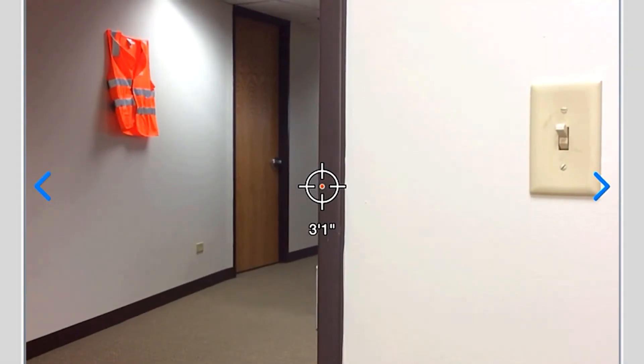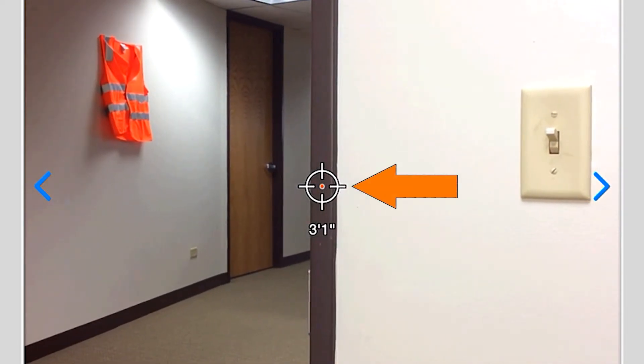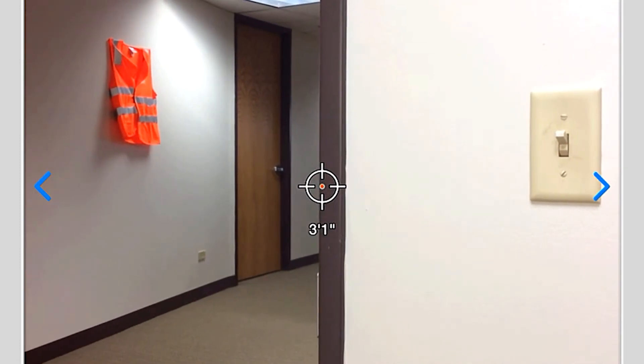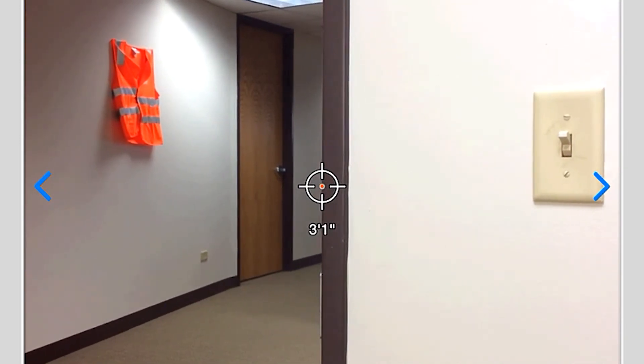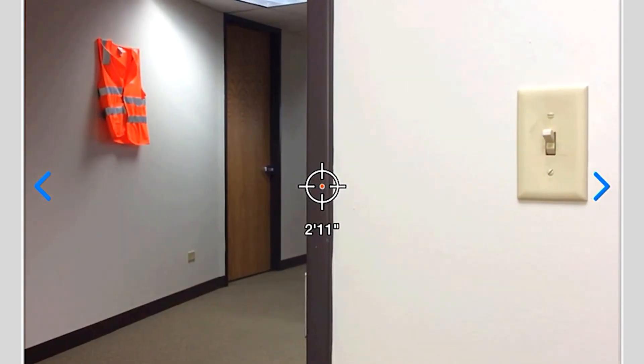Slowly move your tablet sideways and check that the distance measurement changes when the crosshair in the center of the screen moves on and off the vertical edge. If the measurement changes at the exact point where the crosshair moves onto and off the vertical edge, your laser is correctly aligned.